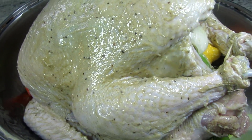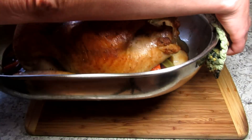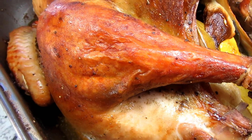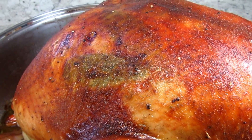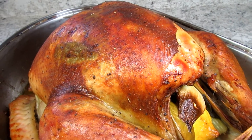Adding about a cup of water to the bottom — I may need to add more as the turkey is roasting. Roasting at 350 degrees Fahrenheit until done. The internal temperature of the turkey should be at 165 degrees Fahrenheit at the thickest part of the breast. My 16 and a half pound turkey took about three hours to cook.